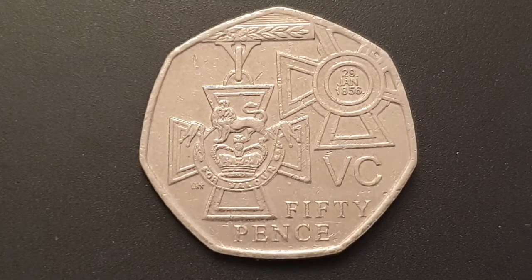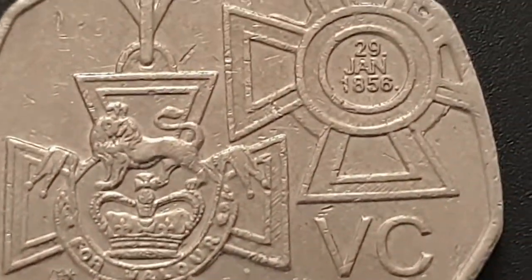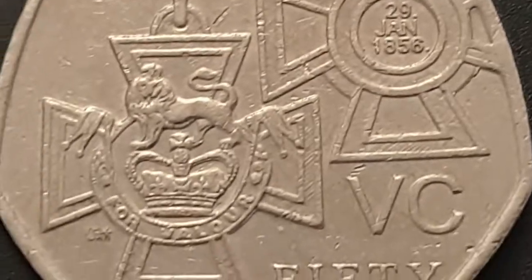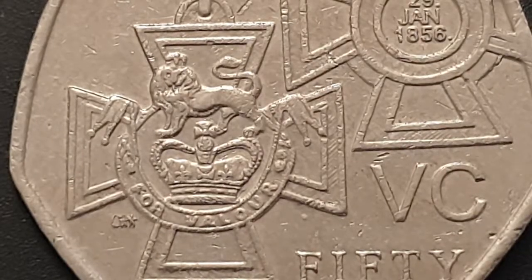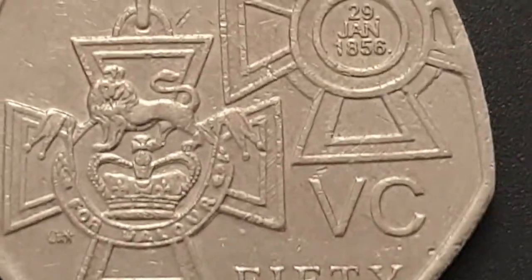You can see the reverse side of the coin. This design is engraved by Claire Aldridge. The Victoria Cross medals were first introduced on the 29th of January 1856 during the Crimean War. On the reverse you have the lion at the top with the inscription 'For Valour', you have 'Victoria Cross' to the right, and you have the value of 50 pence written there.